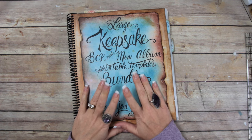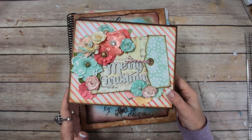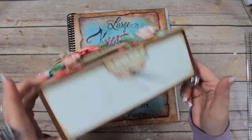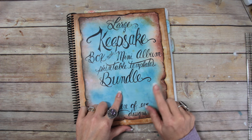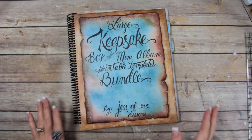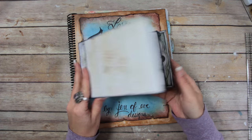Hey guys! Today we are going to start making the album for the large keepsake box. This is the large keepsake box that we made already in the previous videos — I'll link those videos below. I'll also link the printable where you can get the printable templates below as well, but today we're going to start with the album, and here's my prototype for the album.